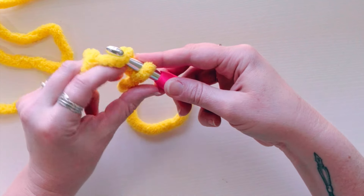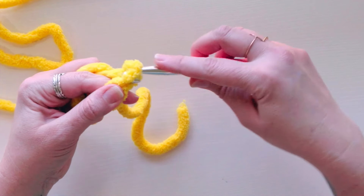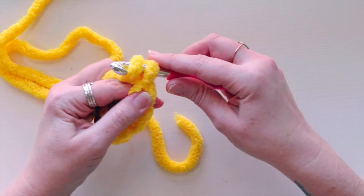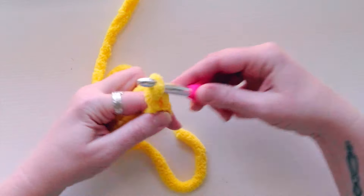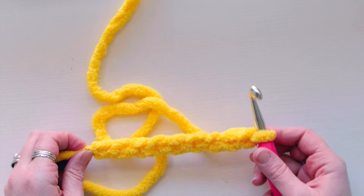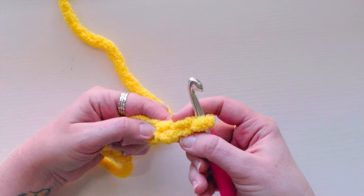Put your hook in and tighten it just a little bit. Now you're going to chain nine — yarn over and pull through. Make these a little looser than normal because you don't want it too tight to start. Keep going until you have nine chains. That shows you how wide your square will be. We'll do a single crochet border around it which will make it a little wider.